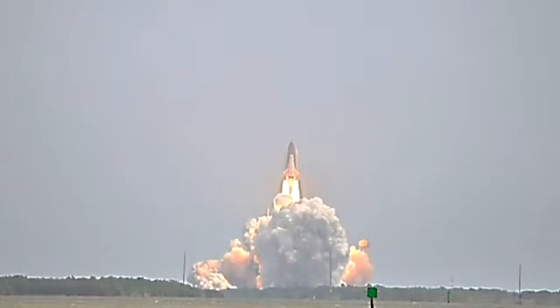In July, STS-135, the grand finale for the American Space Shuttle Program, lifted off with our experiment on it.